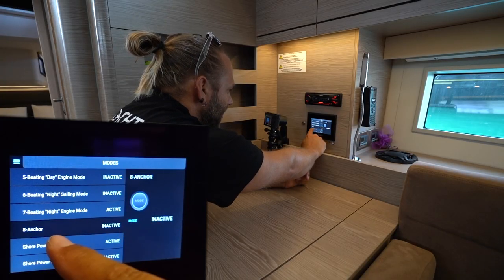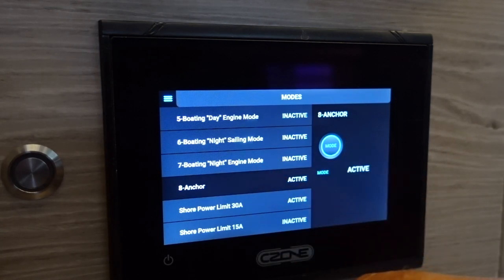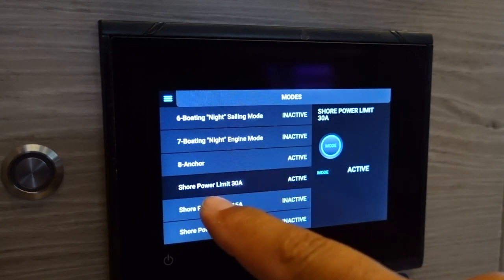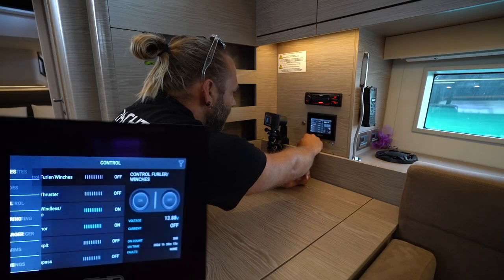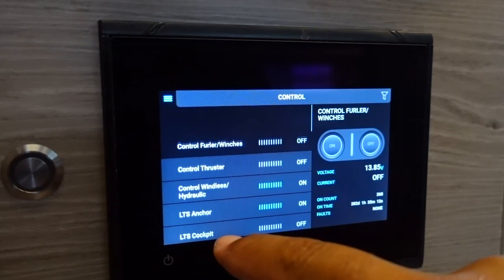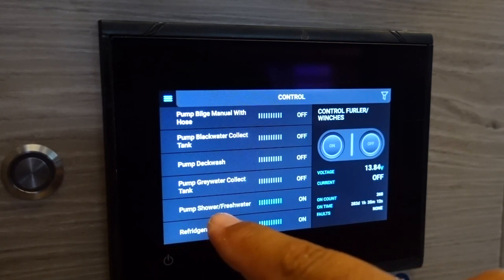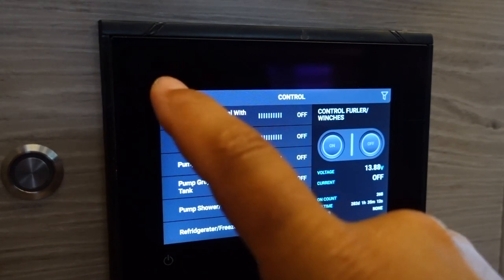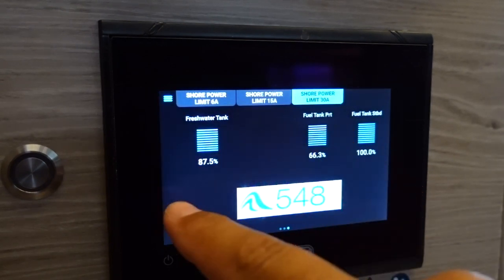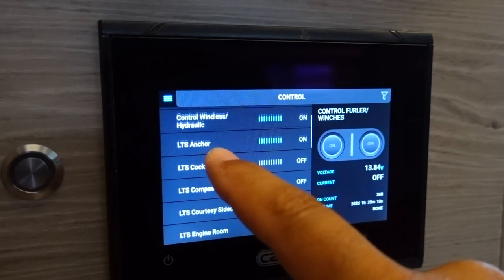For instance, if you activated anchor mode, it's going to deactivate night mode and turn it into anchor mode where your anchor light is on. The shore power mode will automatically activate based on what amperage you are connected to. Moving on to control — in this section you have all of the options to turn on and off throughout the yacht: the refrigerator or freezer, the fresh water pump. Note that the fresh water pump will automatically stop working when you drop below five percent of your water capacity. All of the controls are in here: lights in your cockpit, compass light, courtesy side deck lights, engine room light, navigation lights, and the spotlight on the deck.